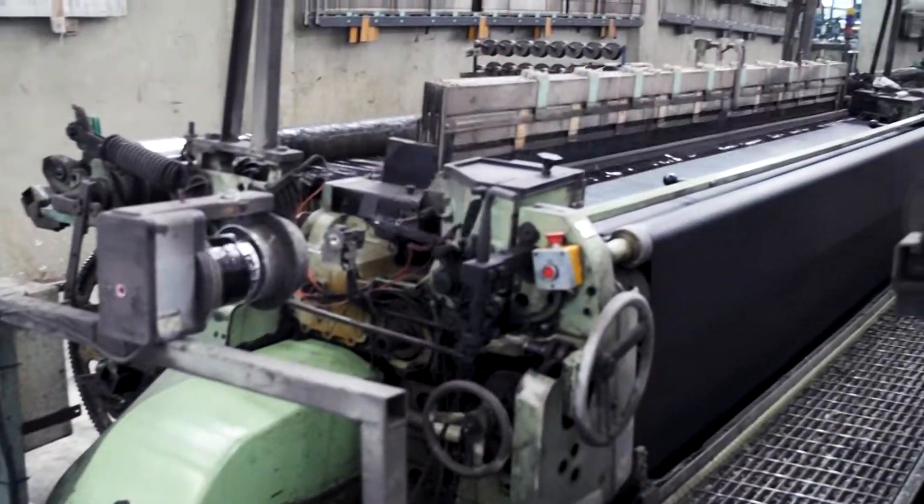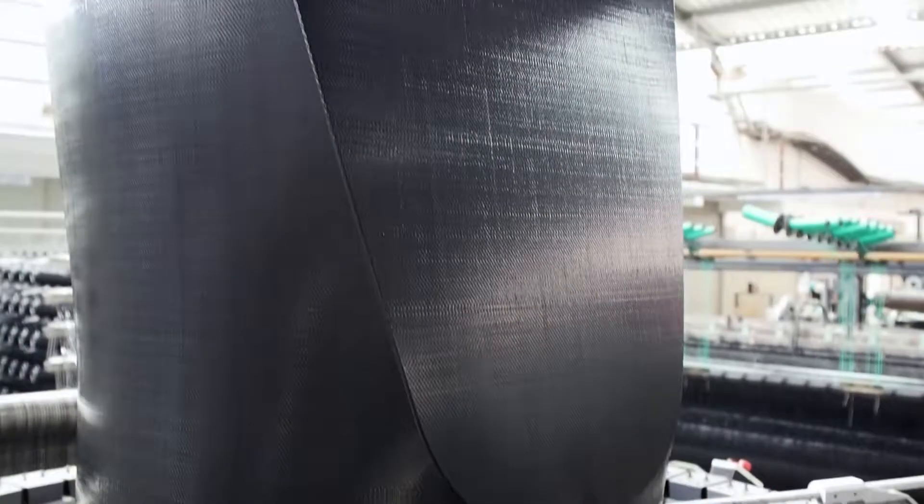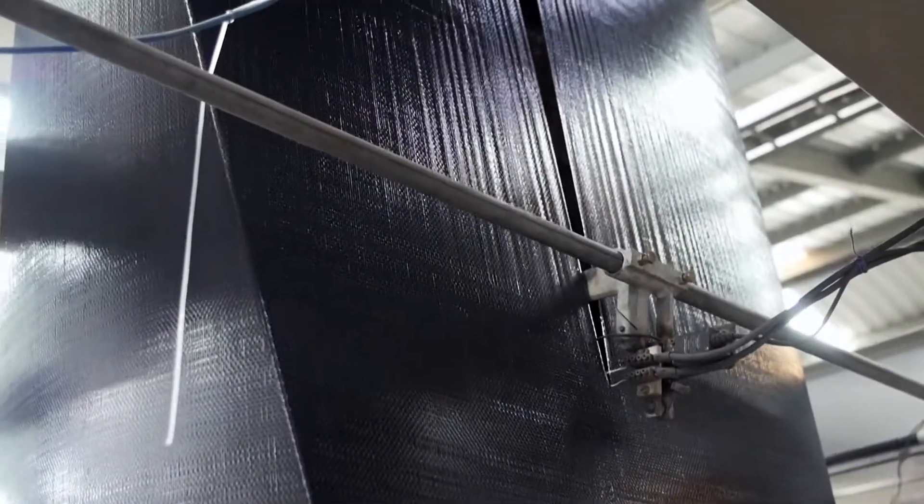The loom weaves the polypropylene fibers, spinning them into a circular sheet called a scrim. The scrim is cut and placed on large master rolls.